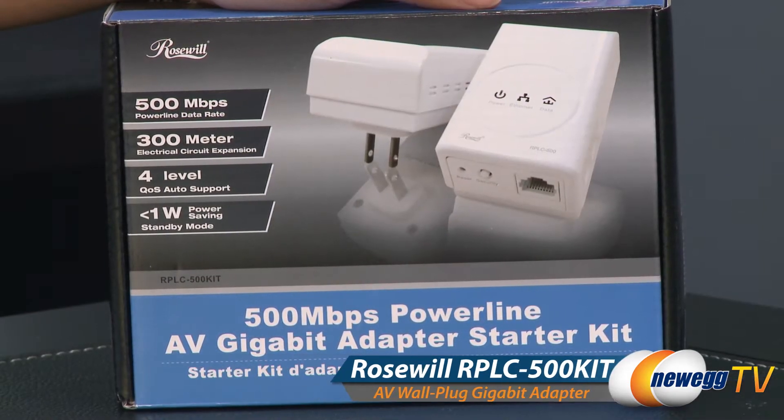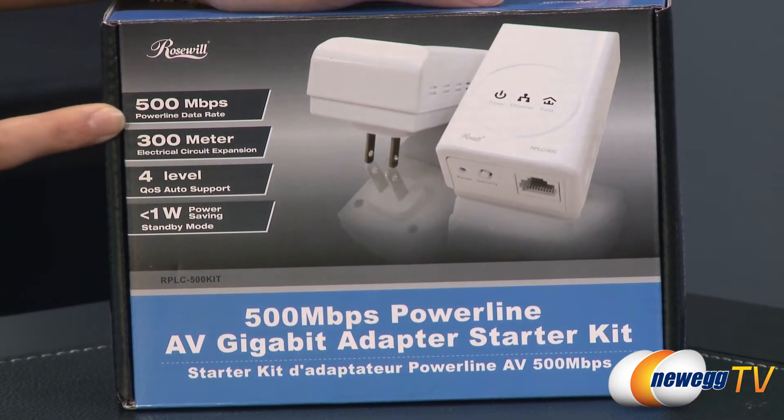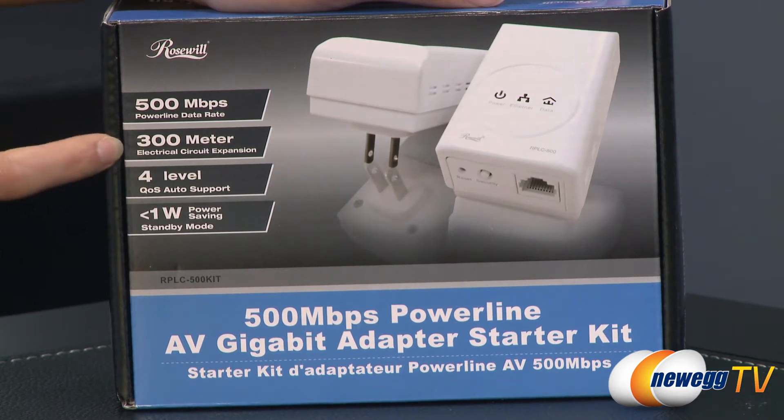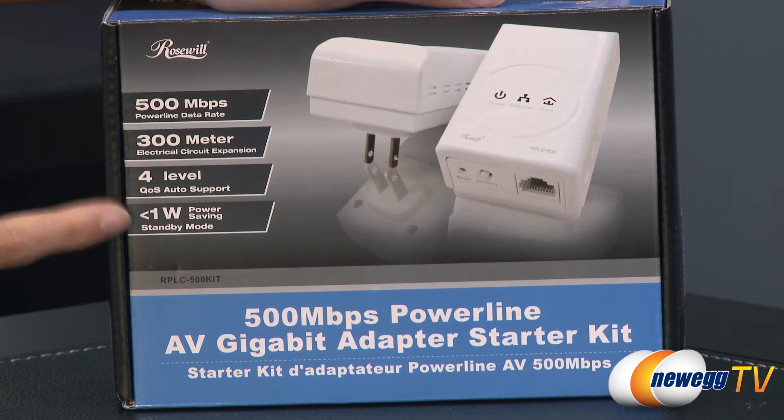A couple of things to note before getting into the box. You get a 500 megabits per second powerline data speed and 300 meter electrical circuit expansion, as well as 4-level QoS auto support, and it consumes less than 1 watt in standby mode.